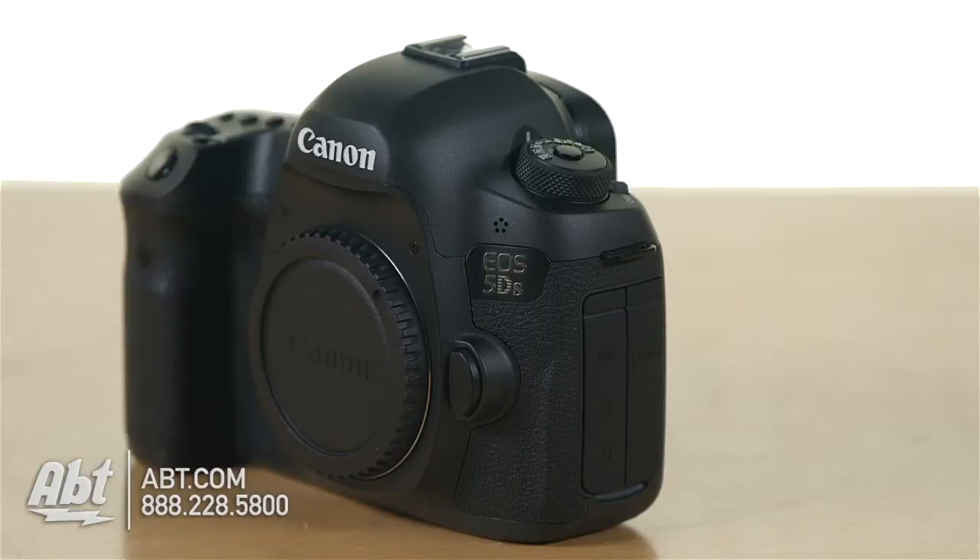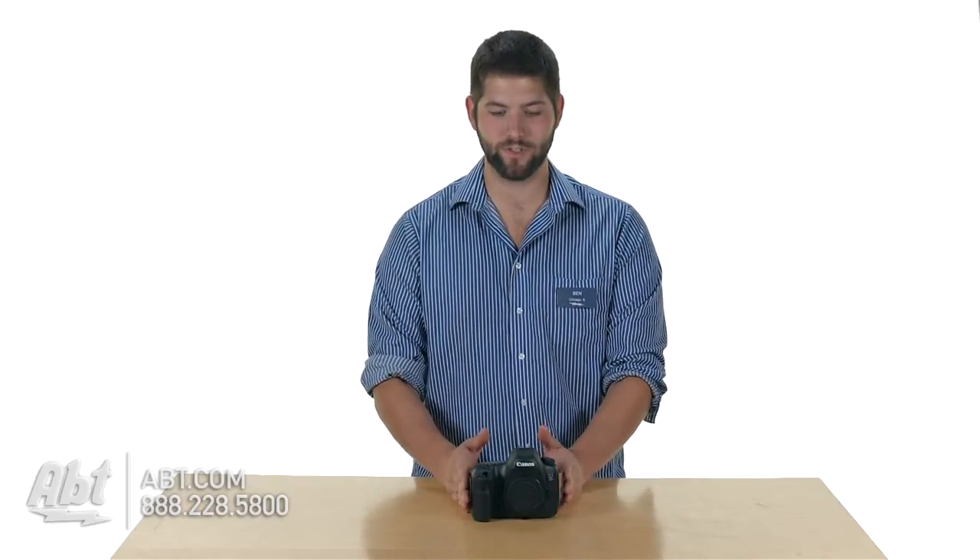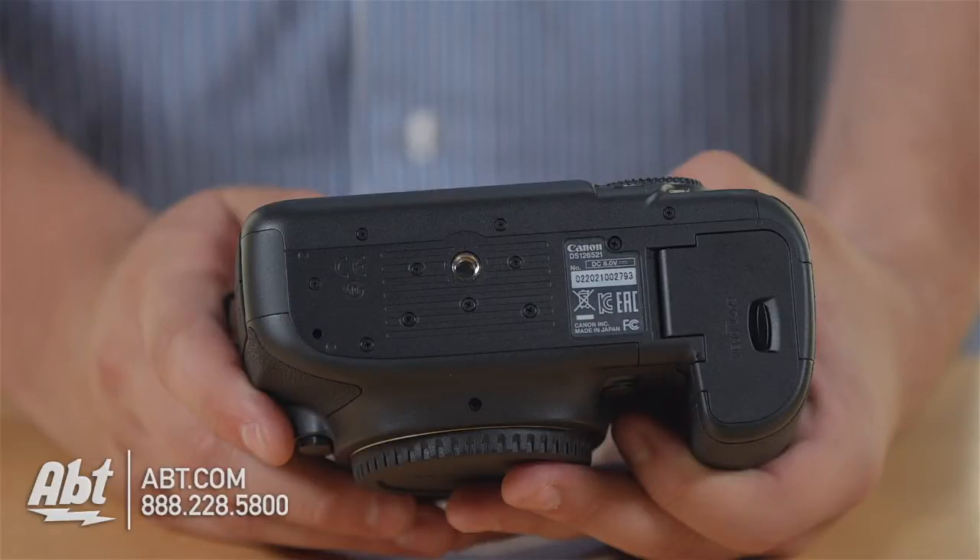Aside from the sensor, the body also has some anti-vibration features to help with those large format pictures. Your mirror actually has an anti-vibration mechanism built in to reduce the movement when you're taking a picture. And your tripod mount has been completely redesigned to make it tighter to the camera and reduce vibration when you're taking pictures.